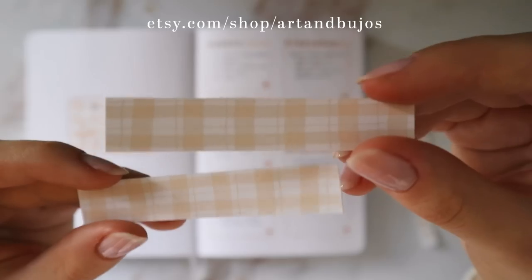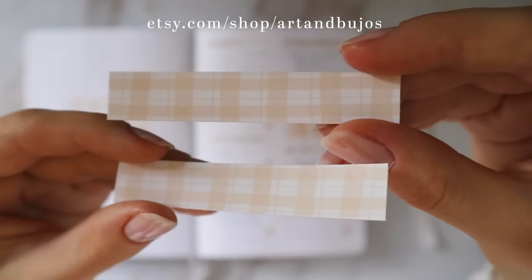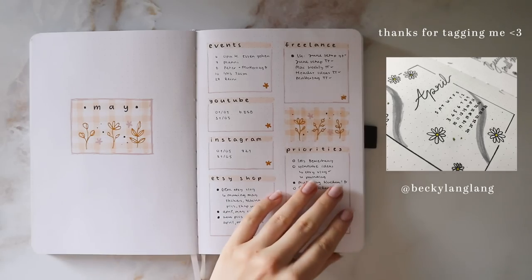I had it on vacation mode for a little while, but if you want to get any stickers, it is up and running again, so I'll leave a link to it in the description.